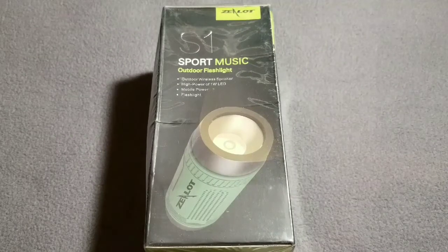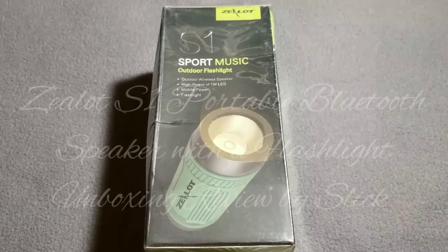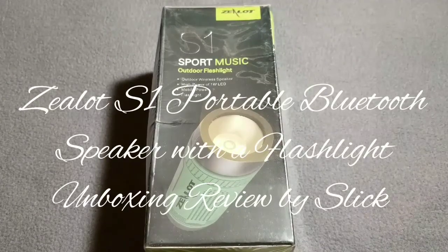What it do? It's your Cutty Slick and I'm here with another cool video. Today we're gonna be taking a quick look and cracking open the Zelon S1 portable Bluetooth bicycle speaker.